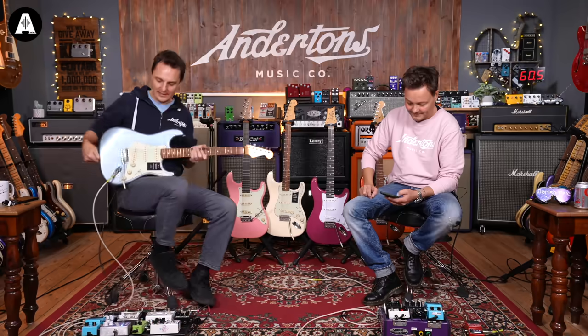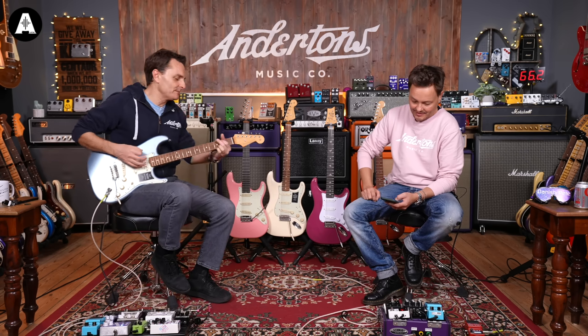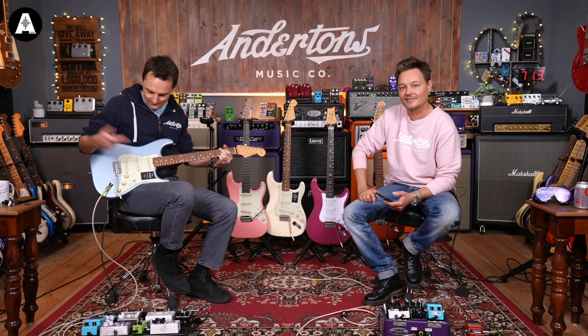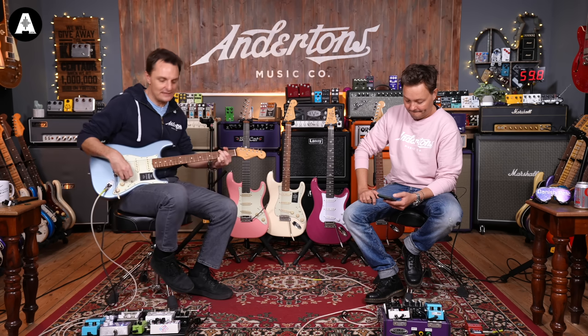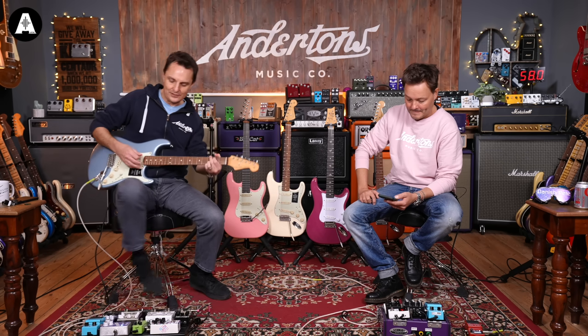I'm going to start by strumming each of these guitars in their different pickup positions through a completely clean valve amplifier with no pedals, just a little bit of reverb. Pete will be the spec man today and tell us what the specs are. So the first one we're starting with is the regular 60s Stratocaster from the Vintera series - I'll give it a strum and then Pete can tell you the specs.